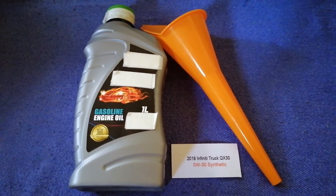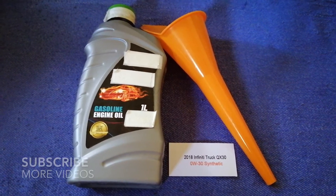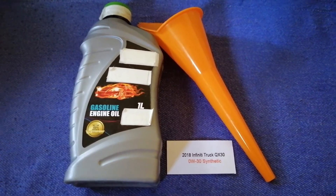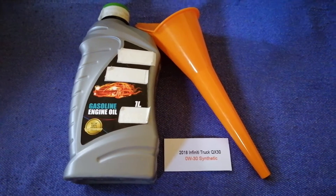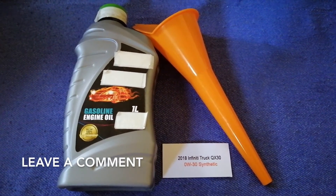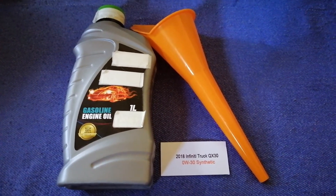Hey guys, welcome back. Today we are going to talk about the oil type for the 2018 Infiniti QX30. If you are looking for where to buy oil for your 2018 Infiniti QX30, I have already looked it up — just check the video description and I will try to leave the info there as well.